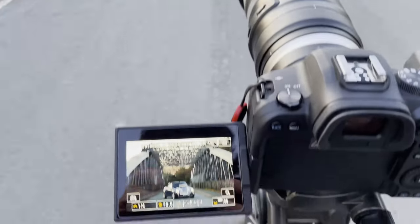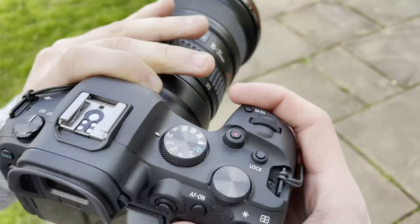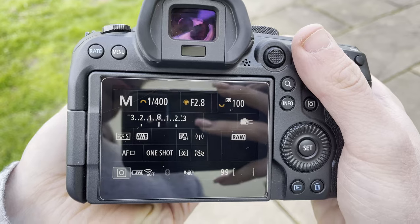you'll notice that my exposure line has three separate dots on it. The reason there's three dots on my exposure line is because we're taking three separate images at three different exposures. To do this yourself, you're gonna wanna go to your exposure line and turn your shutter wheel. This will allow you to adjust how big of a gap you want between each of your exposures.